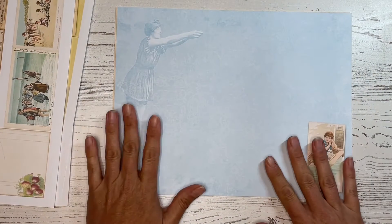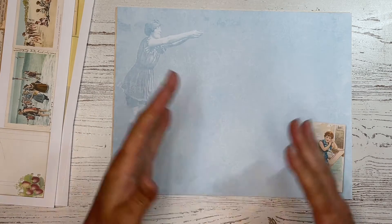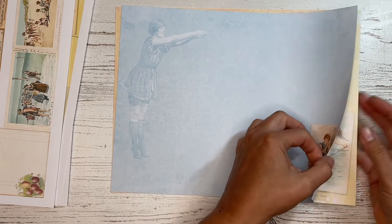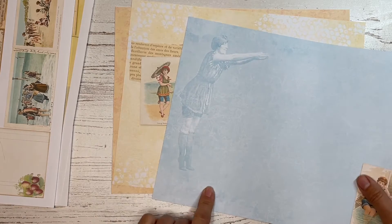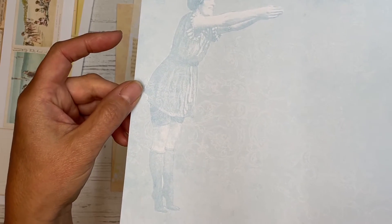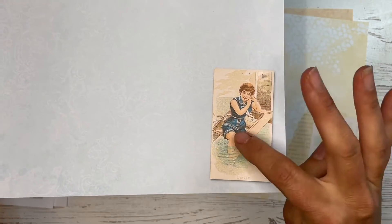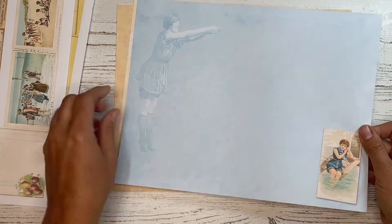And then I have some background pages so that if you'd like to create your own weekly spread, or even just a collage page, your monthly introduction, your wrap-up, or something like that, you can use these for that as well. The first one here has a summery yellow and water blue kind of theme going on. Here you can see I have this beautiful vintage lady getting ready to dive — I thought that was really cute — and then another one of the bathing beauties. This is definitely a little theme throughout the entire kit: these little cards with different ladies in their swimsuits.